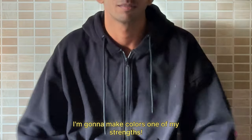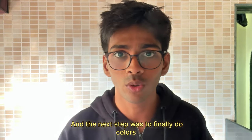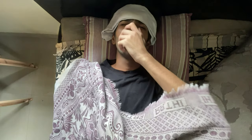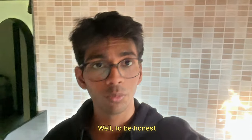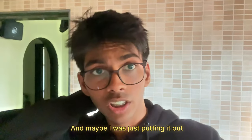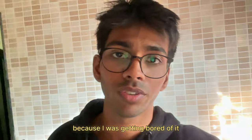I'm gonna make colors one of my strengths. The next day was finally time to start using color, but I slept — a lot. To be honest, I could have at least made one or two paintings. I wasn't even that sick. Maybe I was just putting it off because I was getting bored of it.